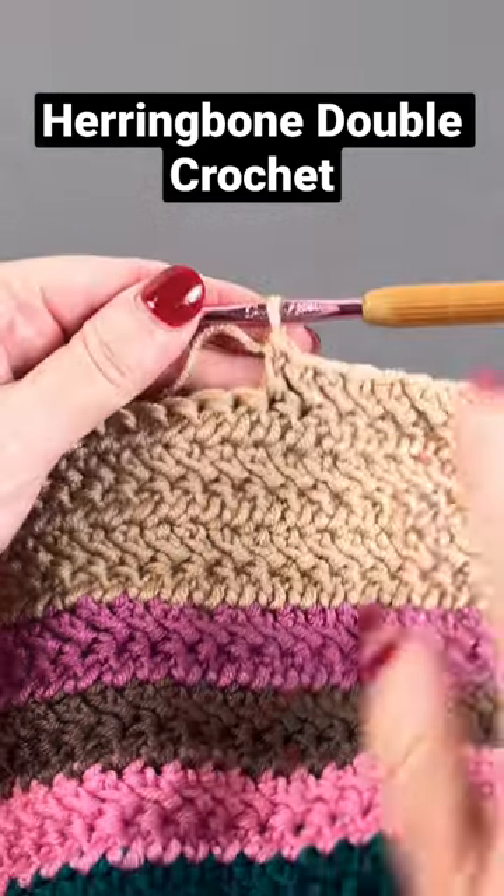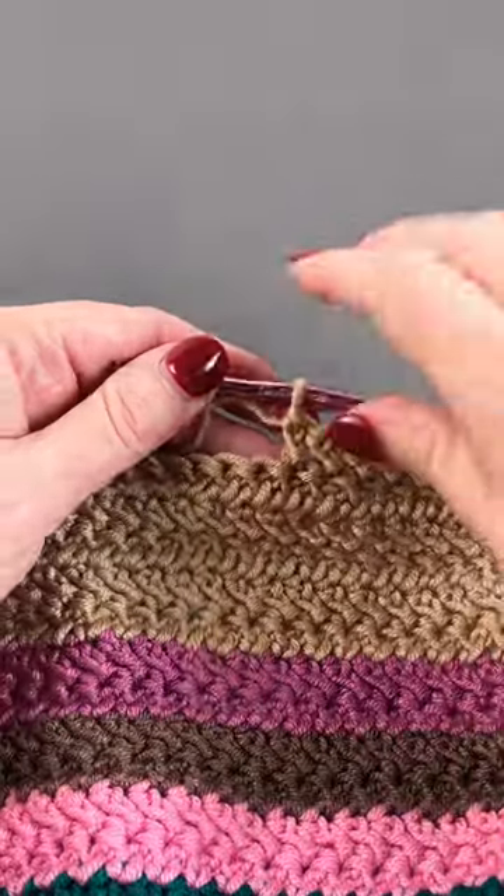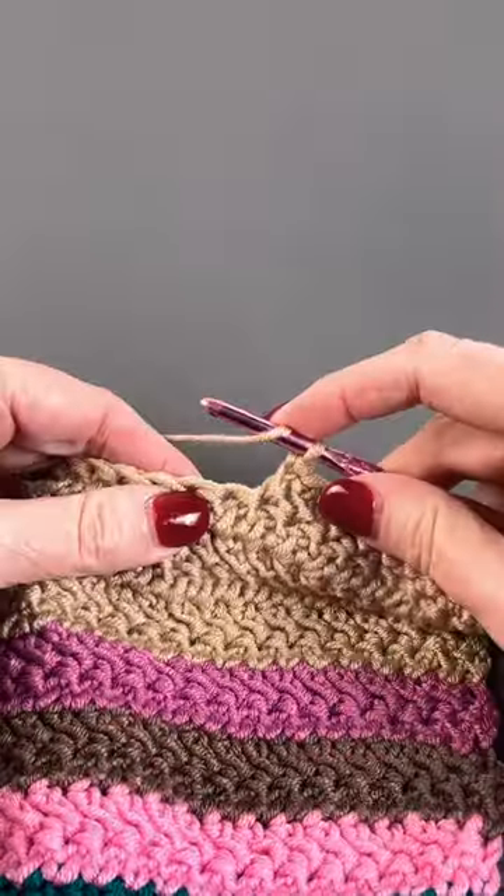We're going to learn how to do the herringbone double crochet, which gives you this sort of zigzag stitch, and the idea is you want the stitch to slant.